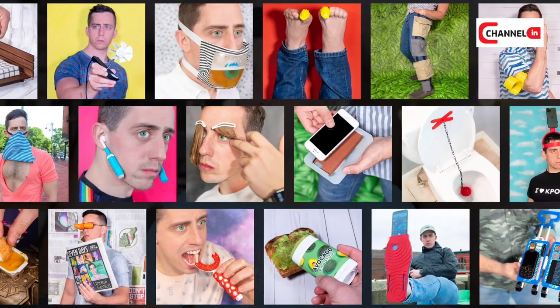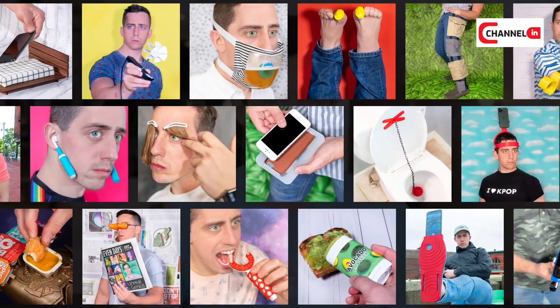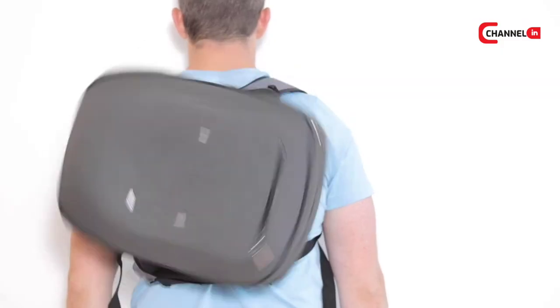Hey, I'm Matty, the evil genius behind unnecessary inventions. For the past year and a half, I've built over 180 different inventions to solve problems that simply don't exist. Some of my favorite inventions include the fidget spinner backpack, the cuisine curtain, and yes, of course, the infamous gator grips. Didn't you get a seasoned assist for that invention? You really had to bring that one up, didn't you?